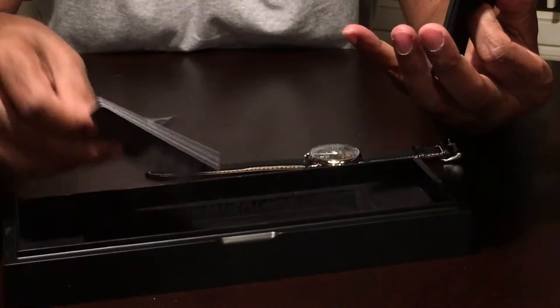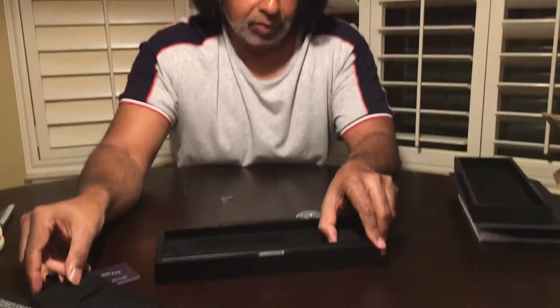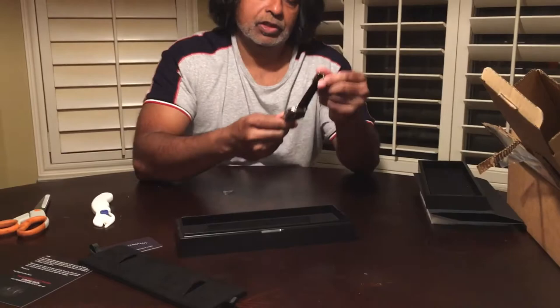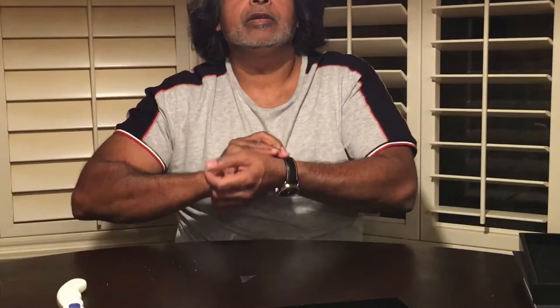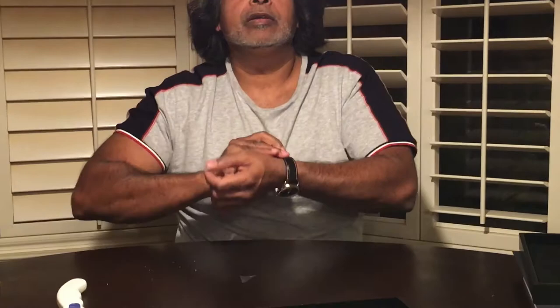Let's see what it came with — a card. I guess that's what it came with: just a watch and the box. So let's do the wrist test. We put it on. Nice. Smells good. Smells — all part of it, you know. Can't ignore that part.